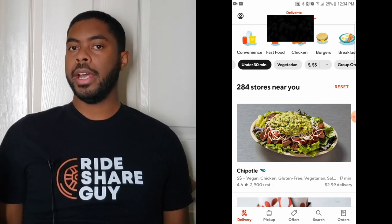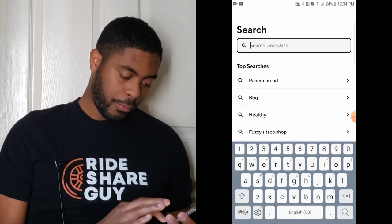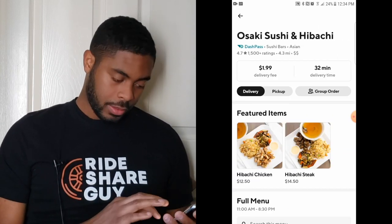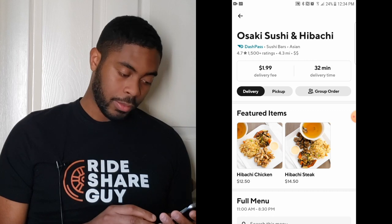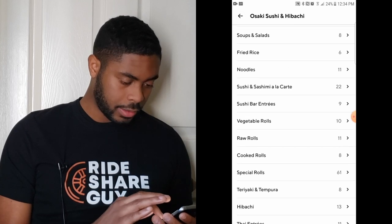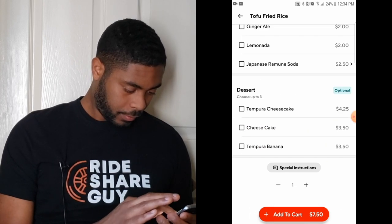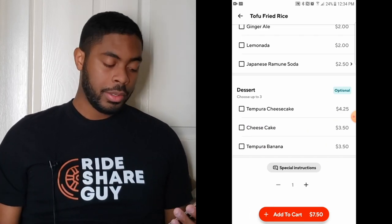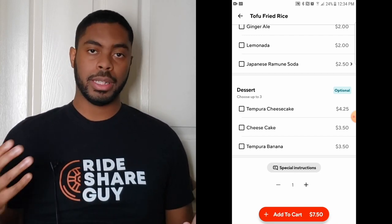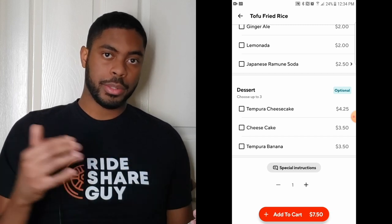Now that we've done the overall tutorial of the app, let's actually order some food. I'm going to order some tofu rice from Osaki using the search feature. Osaki is pulled up — I want delivery, not pickup. So we go to rice, and here it is: tofu fried rice. A key thing to note is in the special instructions, you have the option to leave notes for the restaurant — so if you wanted something like more sauce or more salt, you could put that in the special instructions.